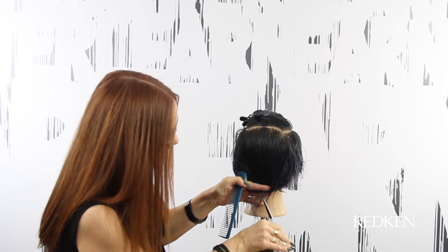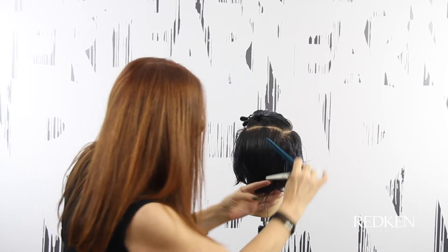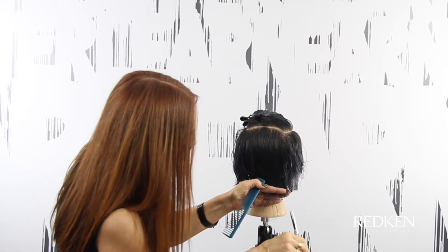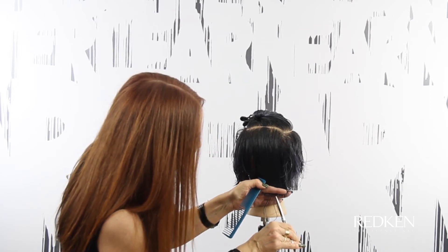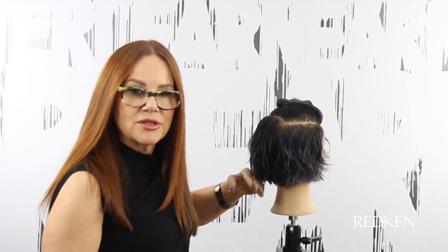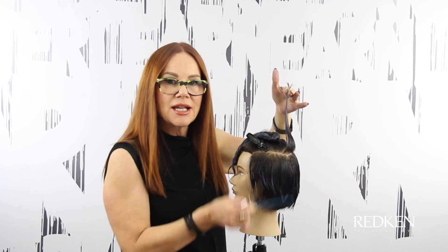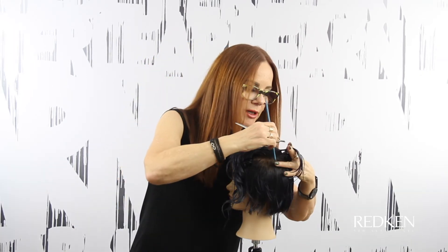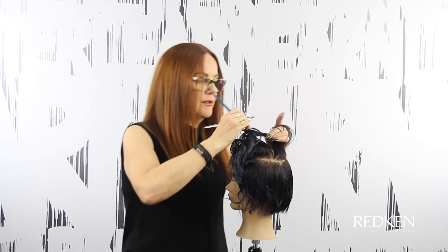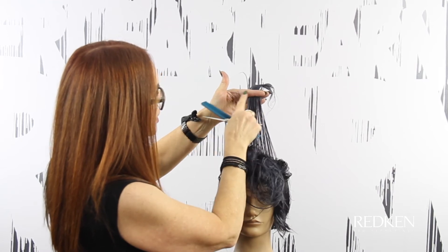I'm going to point cut so that the shortest point of my cut is going to hit the guide — meaning some of it is longer than the guide. Going in, closing the shears on the points, going onto the guide — that way we're building up a little more weight. You can see where that stays as opposed to the graduation continuing to move up the head. This section we just cut at the perimeter is going to become our guide for the top, so we're not connecting to any of the underneath, just to this guide. I'm going to be working with horizontal sections across the top of the head.